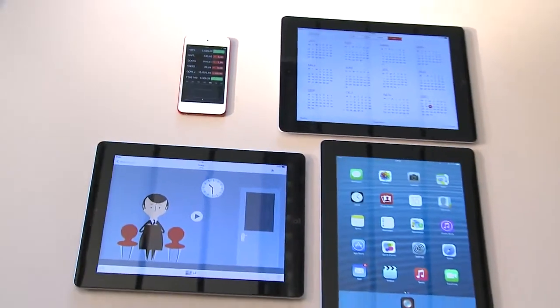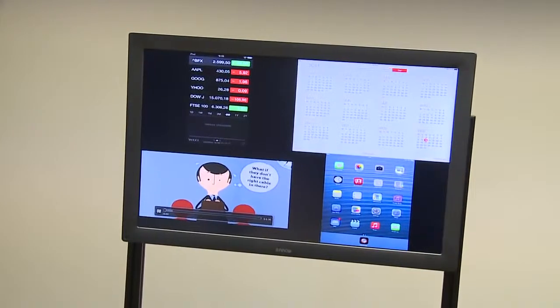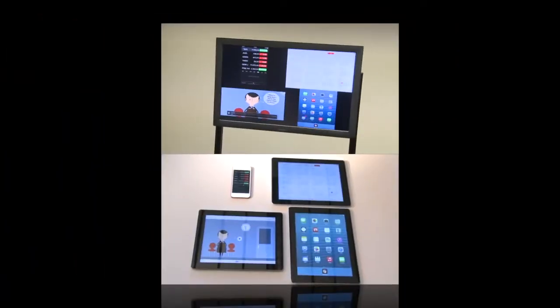Up to 4 persons can mirror or stream content from an iPad simultaneously. If you want to know more details, please have a look at our other video that shows how to connect from an iOS device to your CSC.